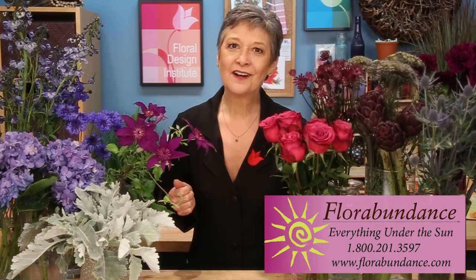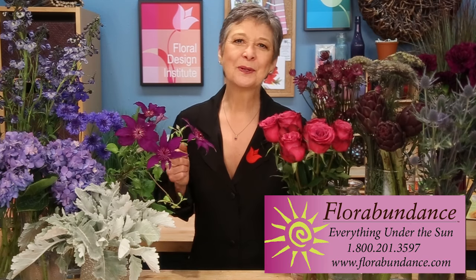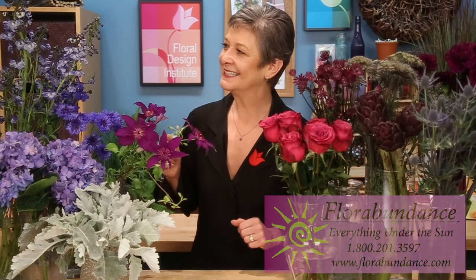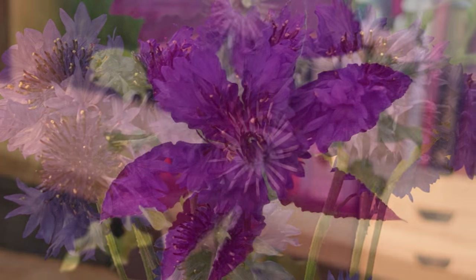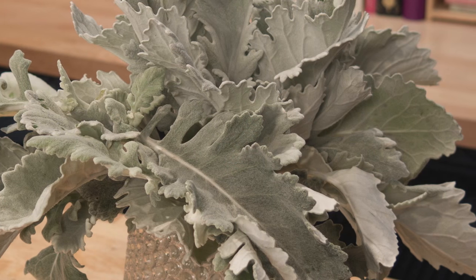To gather my materials, I went to the florabundance.com website and I searched by color, gathering blues and purples because I wanted to go with that summertime blue sky look, and I found so many fabulous things — delphinium, hydrangeas, bachelor buttons, clematis. And they're so long-lasting. Then I added in some Dusty Miller just to give it a soft grayed color rather than using green foliage.